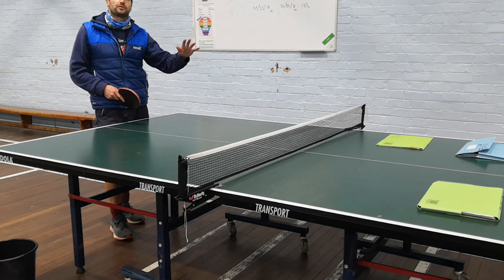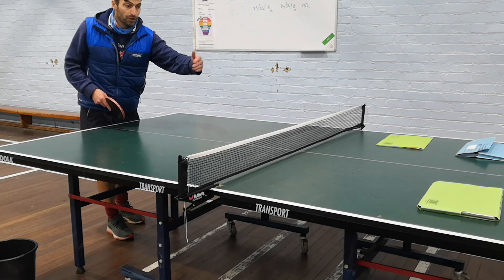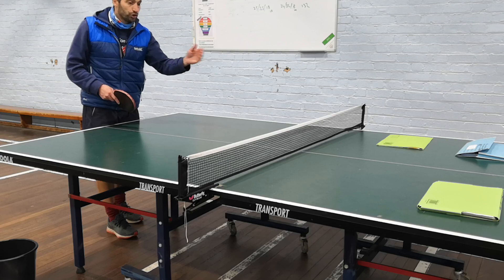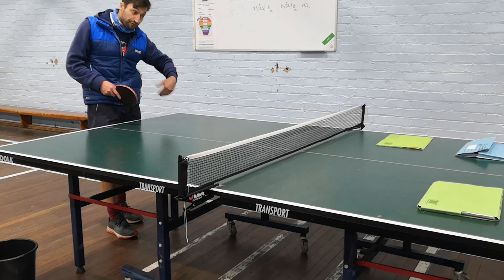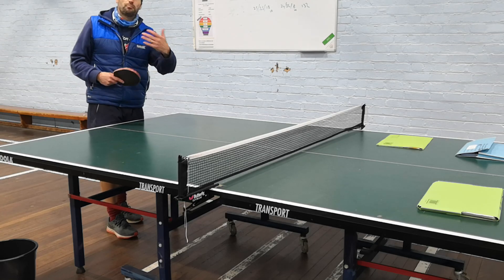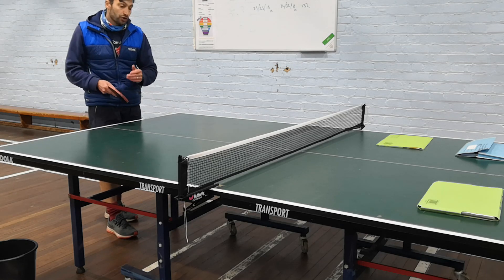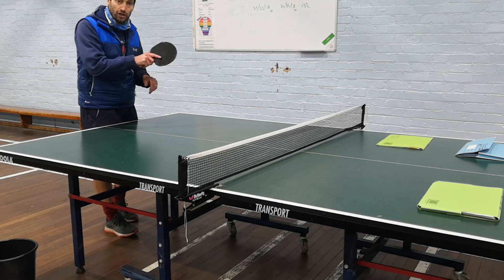That covers every aspect of table tennis: you've got serving, you've got return of serve, you've got different types of serves — short and long spin serves, advanced serves if you can. You've got this modern style of table tennis, this third ball attack — a nice soft serve followed by an attacking ground stroke.